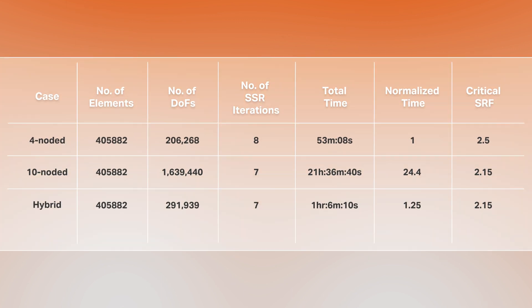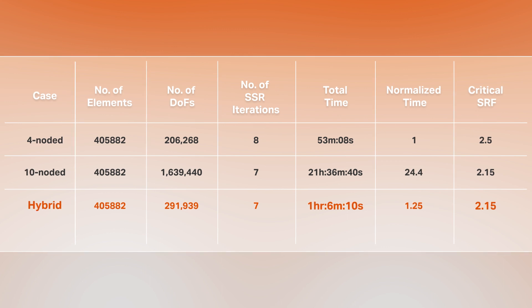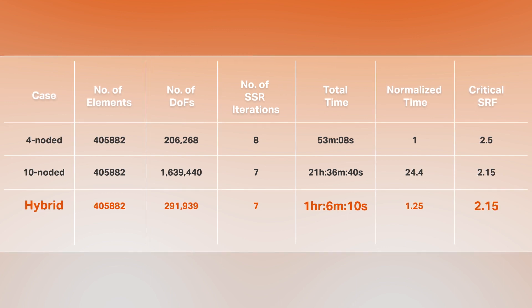We ran a simulation of a model with over 400,000 elements and compared the 4-noded, 10-noded, and hybrid mesh results of critical SRF values and runtime. The results show that a hybrid mesh not only provides you with the accuracy of the 10-noded results, but also at a significantly reduced simulation time.